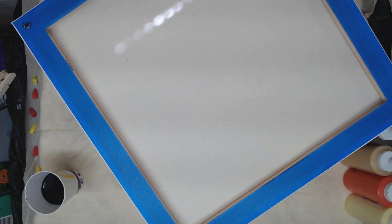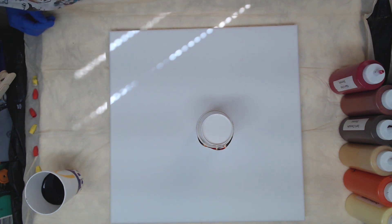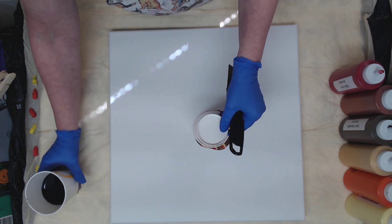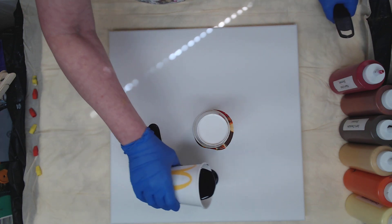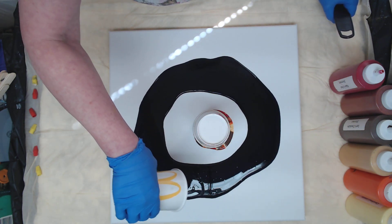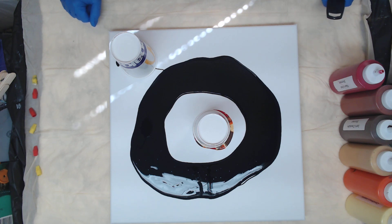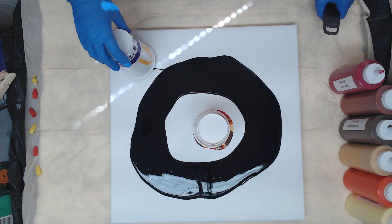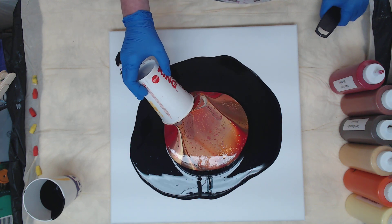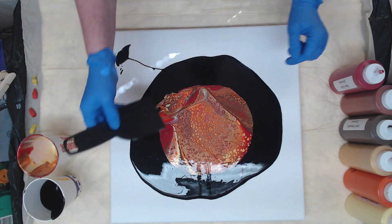Go ahead and flip that over on there. Grab my little putty knife here. I'm going to go ahead and put my black around — I know I have a lot of paint in that cup so I'm staying away from it a little bit. I have sunshine coming through my windows today, so pretty outside. Gorgeous colors, nice cells — let me get that swiped.